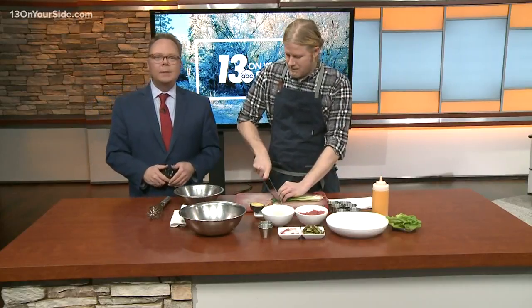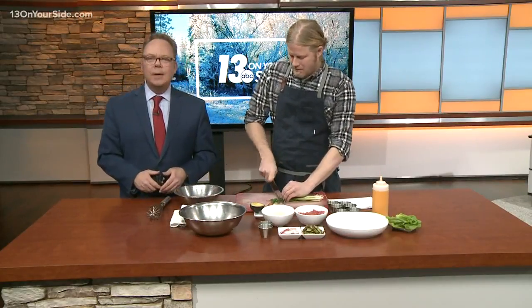Going out to eat doesn't have to mean you're putting your healthy eating habits on hold or giving up delicious food options at the table.